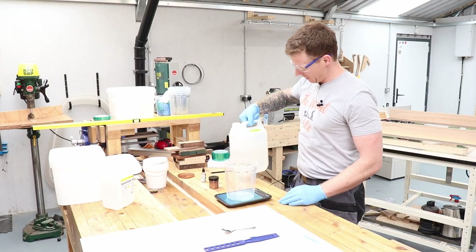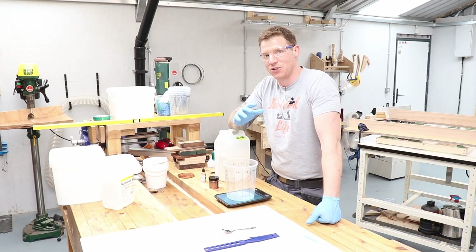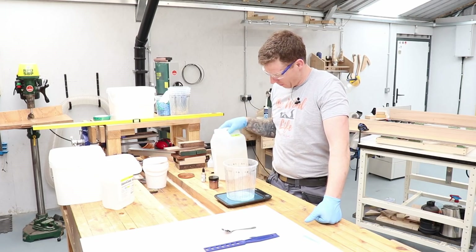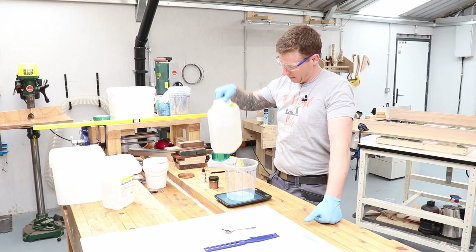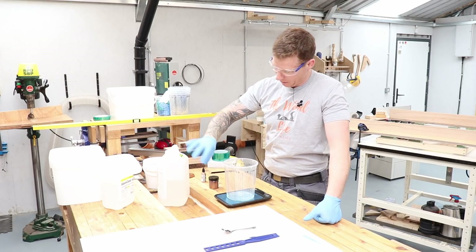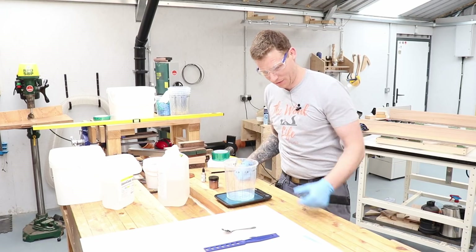It's about 21–22 degrees Celsius in the shed today, which is quite warm. If you're doing this in winter, be careful that your resin doesn't go cloudy or crystallize in the cold — if that happens, just place it in a bucket of warm water to let it warm up and clear.